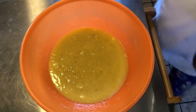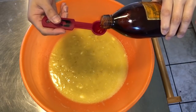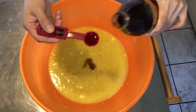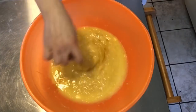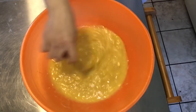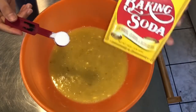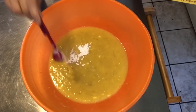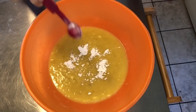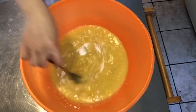And then sunod na natin itong vanilla. Two teaspoon ng vanilla. One. Two. Haluin lang natin. And then two teaspoon ng baking soda. Haluin lang natin.